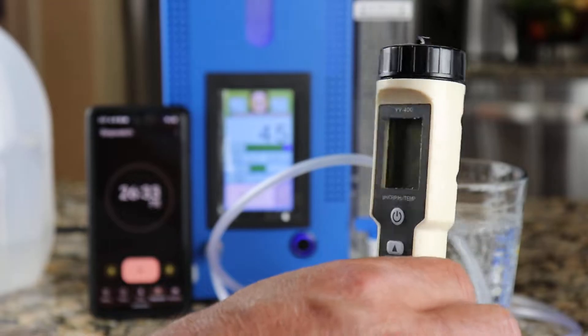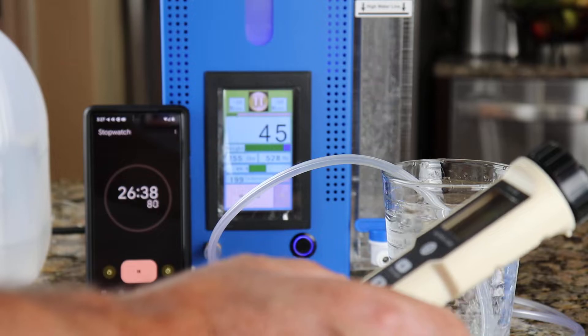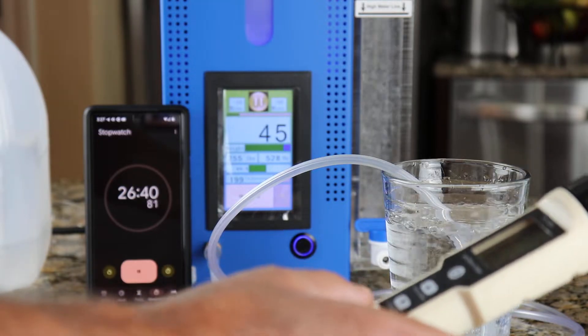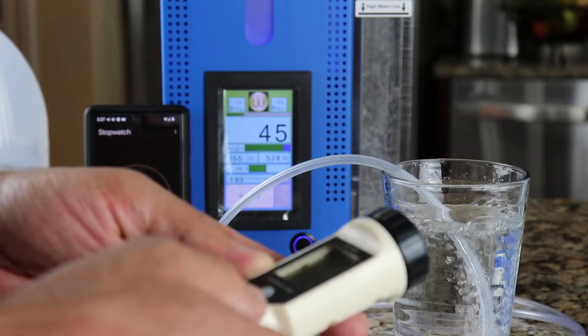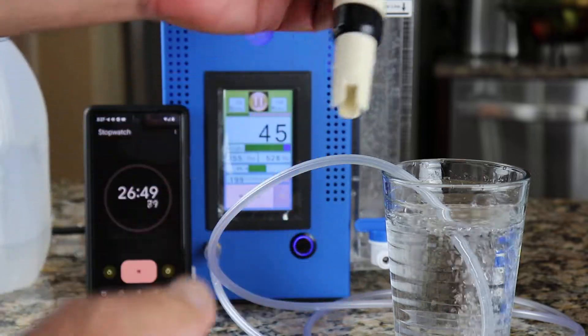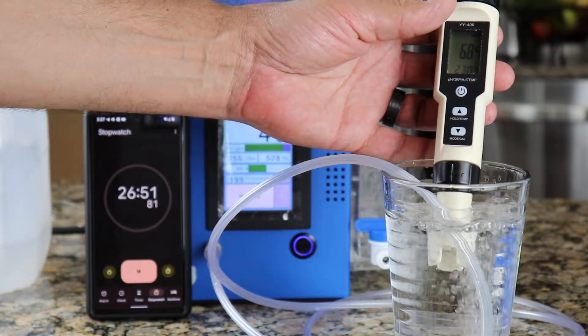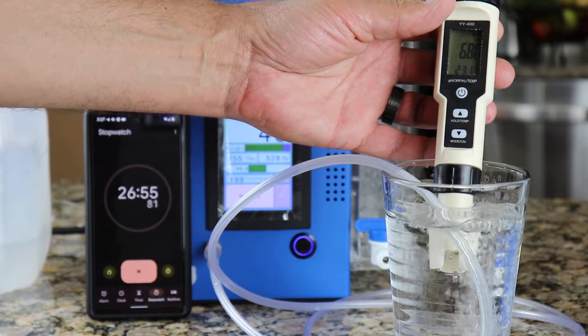I spent about $200 on this meter. It measures pH, ORP, hydrogen content, and temperature. I'm going to go ahead and put it in — just for fun, we'll start with pH.